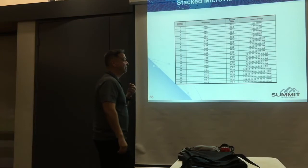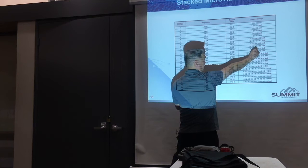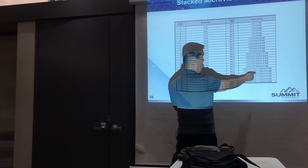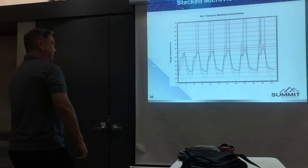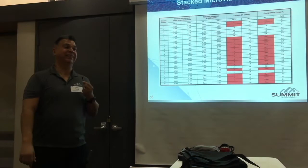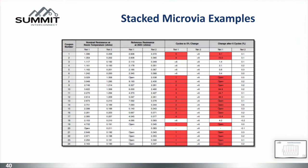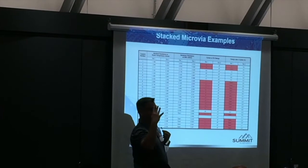Somebody said, 'I don't believe you, Jerry' about the stacked via issue. So they built single microvias — 3-mil, 4-mil, 5-mil dielectric. And two-stack — 3-mil, 4-mil, 5-mil. Then three-stack — 3, 4, 5 mils. Then four-stack — 5 mils. He said he wanted to learn — if he's wrong, he'd learn. During season 6, the first cycle there were some changes. By the second cycle they definitely showed up. All four-stack microvias failed on the first cycle — if one went open, it popped immediately. It's gone.